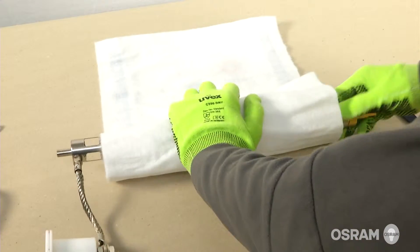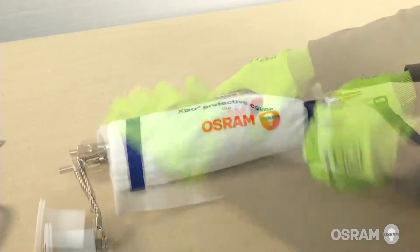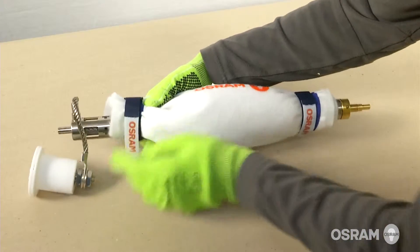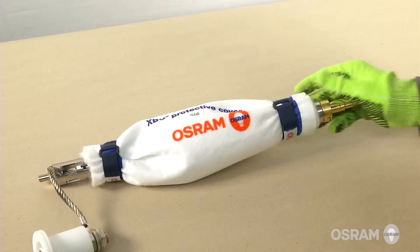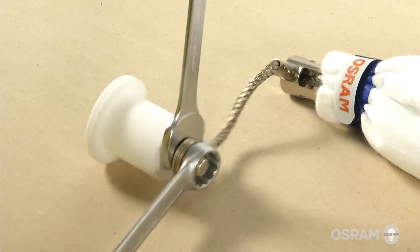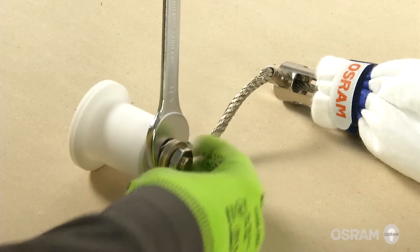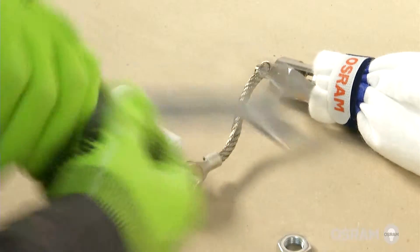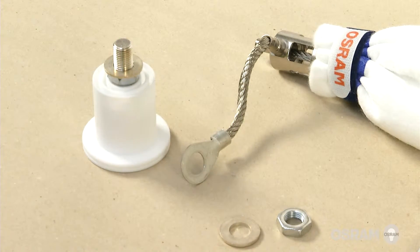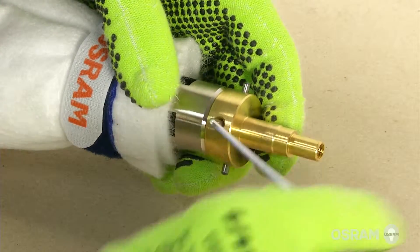Place the lamp into the Osram XBO protective cover and secure it with two binders. Remove the anode cable from the anode socket by using two 22 mm wrenches to loosen the locking nuts on the anode terminal. Remove the cathode adapter by loosening the locking screw with a 2.5 mm Allen wrench.